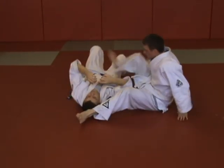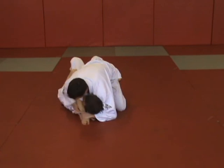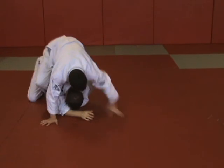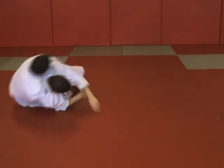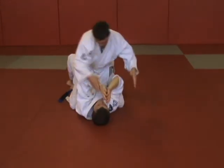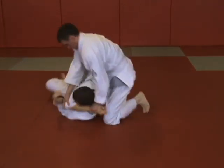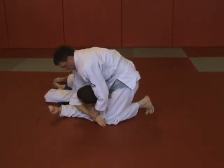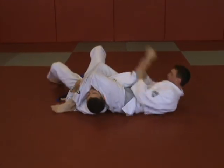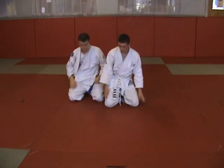Twisting arm control. Take the back, remount. Reset twisting arm control, arm lock finish. Thank you.